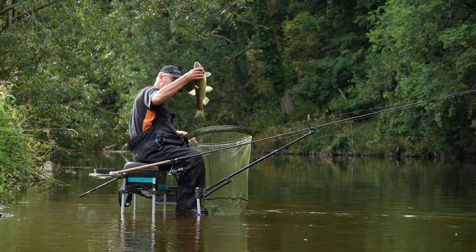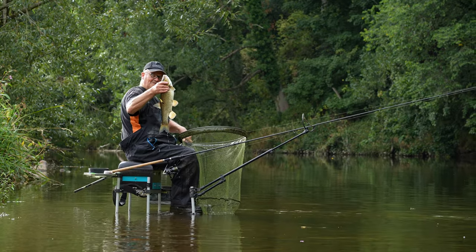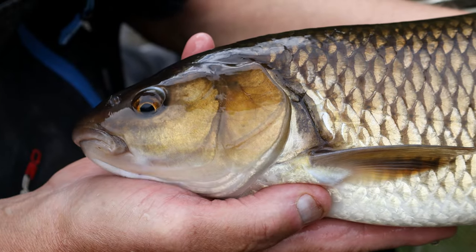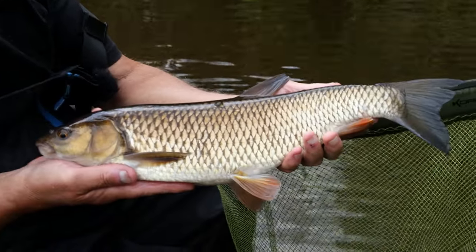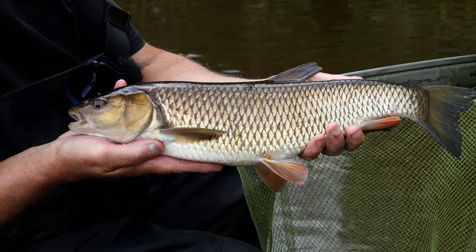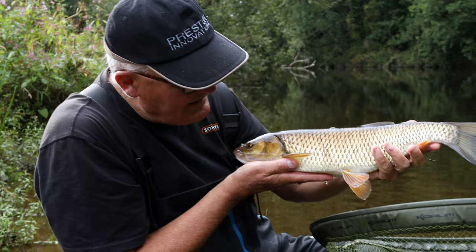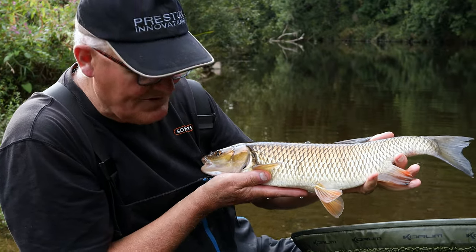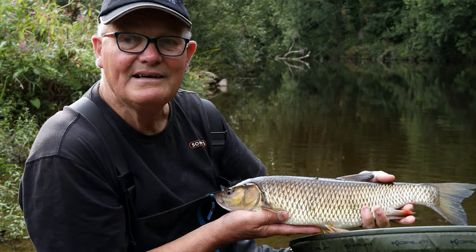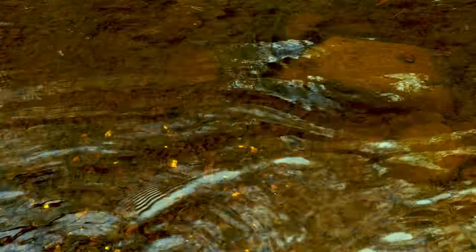What's in that working for? That's a monster, isn't it! A lovely fish - don't mind catching chub that big, do we? Fin perfect, lovely wide chub, lovely colours, absolutely fabulous. Look at the fins - fantastic. Happy with that. I'm just slipping it back and we'll see if we can catch another barbel.